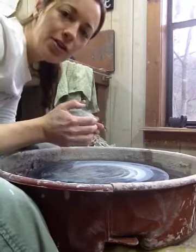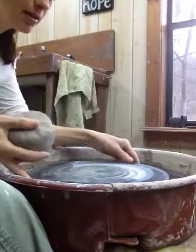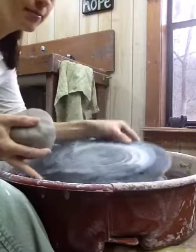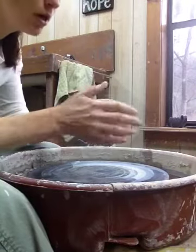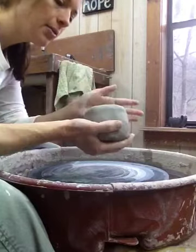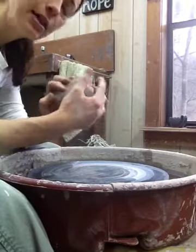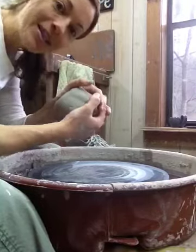Hi friends, I'm here today to show you how to make a plate. This is my wheel. This is called a bat — it goes on top of the wheel head. I've got about one and three quarters pound of clay and I'm going to show you how to get it centered and make a plate, and later I'll show you how to trim it. Alright, so let's go.